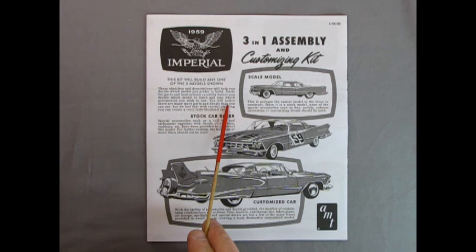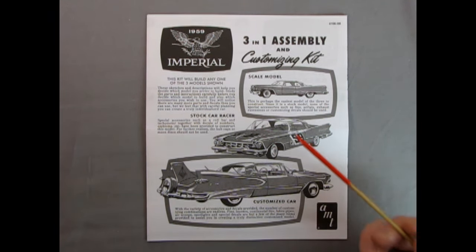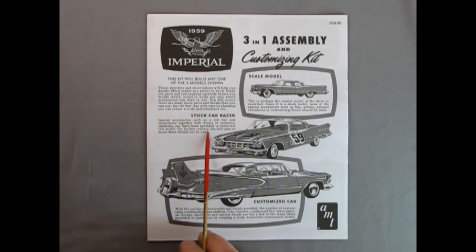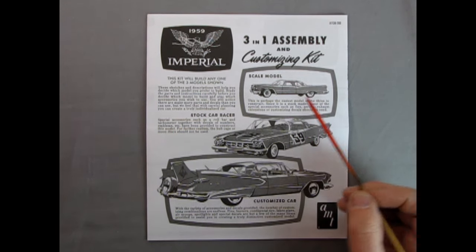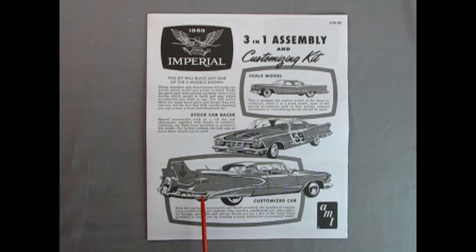You will notice there are many more parts and decals that you can use. With careful planning, you can create a truly individualized car. Keep those leftover parts for customizing other cars. For the stock car racer, special accessories such as a roll bar and tachometer together with decals of numbers and emblems have been provided. For further realism, the hubcaps or moon discs should not be used — use a factory steel wheel. The scale model is perhaps the easiest of the three to construct, since none of the special accessories such as fins, aerials, exhausts, or customizing decals should be used.